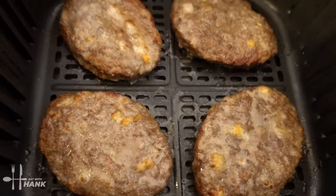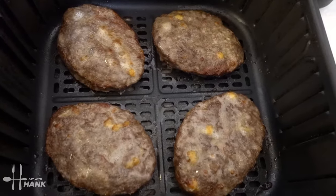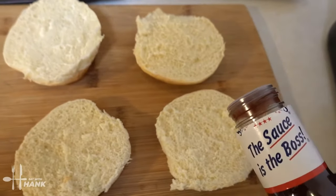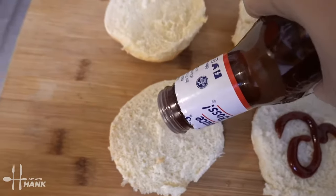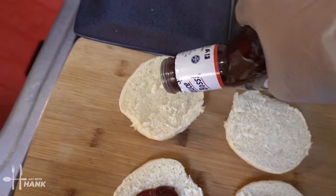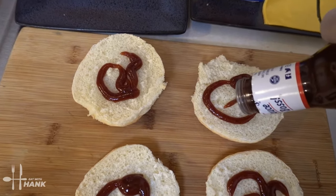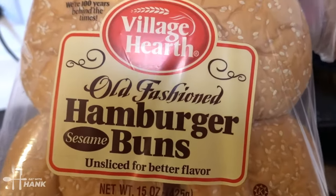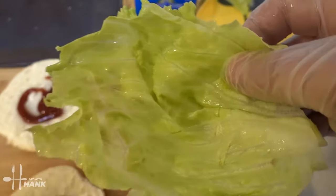Okay, it's been a total time of 12 minutes at 380 degrees. Let's take them out — looking wonderful! But before we take them out, we're just going to add some barbecue sauce onto the buns. By the way, the buns we're using are Village Hearth hamburger buns. Next, we're going to add some lettuce on top.